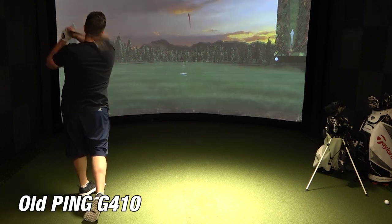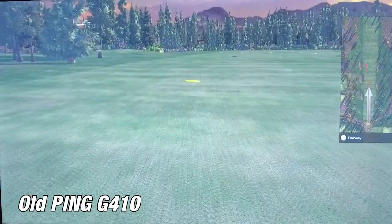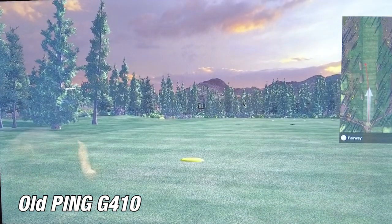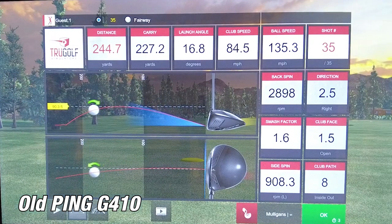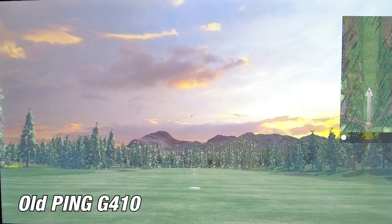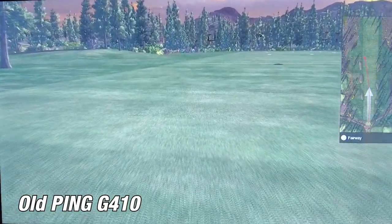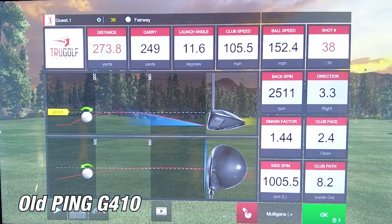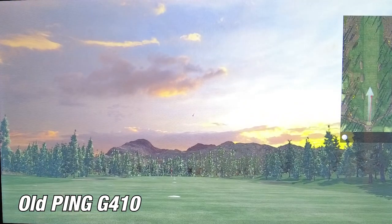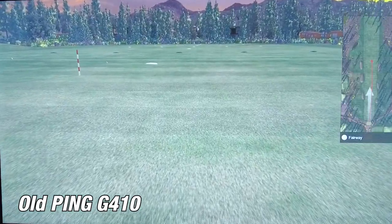Now let's move on to my old Ping G410 that I've had for the last four years, and see how the two compare. On the first shot with the G410, I hit a little bit low on the face — carry was 227.2 with a distance of 244.7, but I still got the draw I'm used to. On the second shot, I hit it pretty solid, straight in the face — carry of 249 yards with a nice draw and a distance of 273.8. On the third shot, I pushed it to the right just a tad — carry of 235 yards with a distance of 257, and a good ball speed of 141.